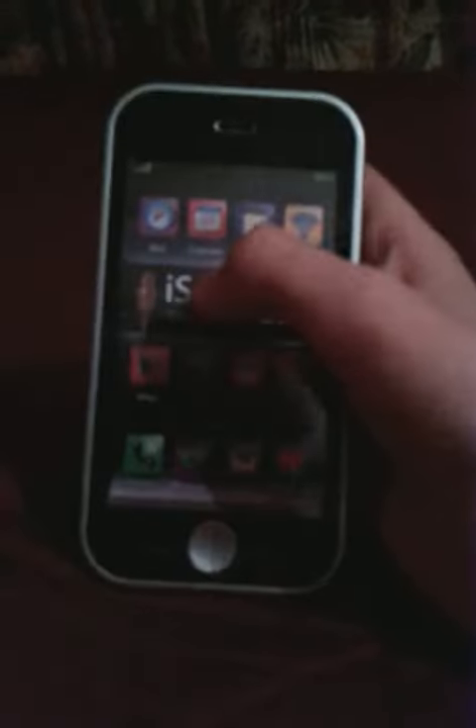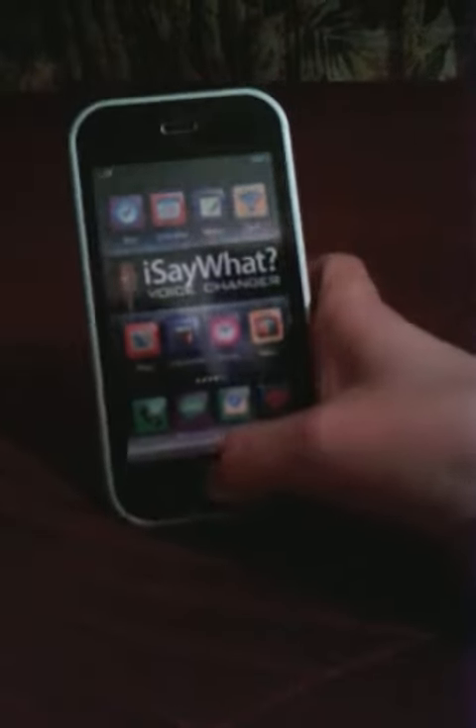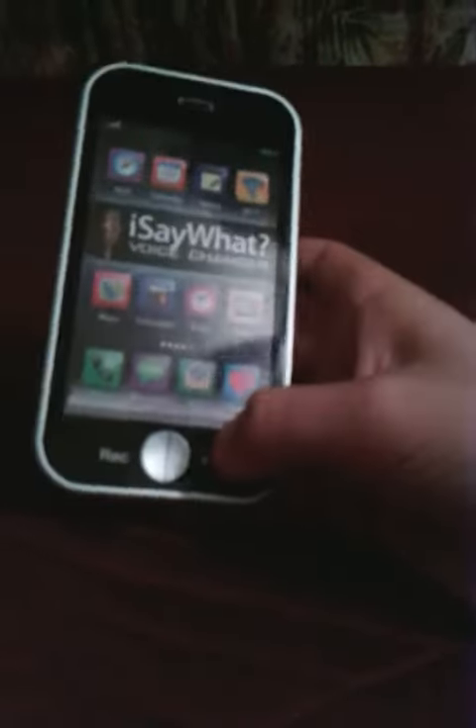It's actually — what the heck, what do you mean? This is a voice thing that allows you to record your voice and then play your voice.